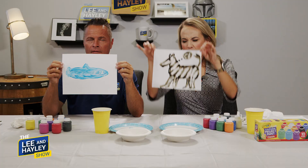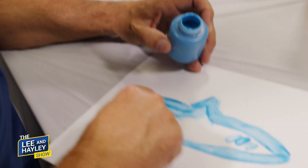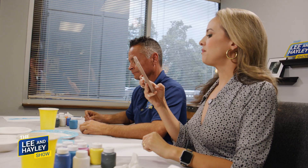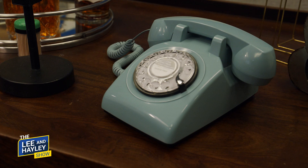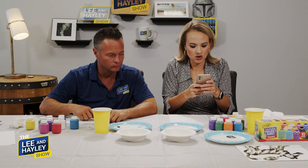Our second task: Lee, you are painting something in this room of the co-host's choice. You have to paint that old school phone. And I'll go for that vase of flowers. Whoa, that's a lot of color! Ready? Begin — five minute timer!